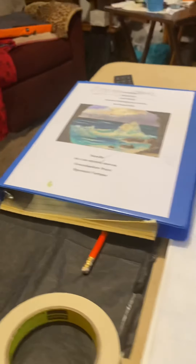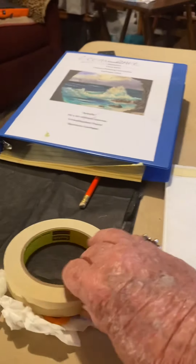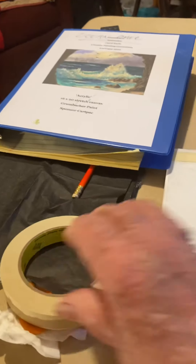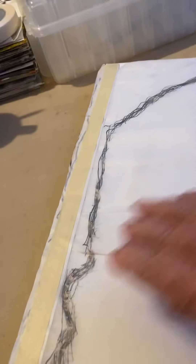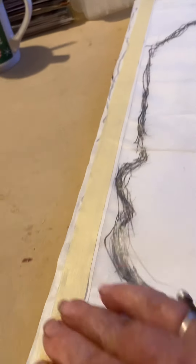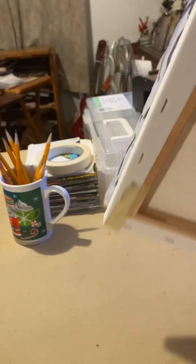I wanted to show you how I put my canvas on. You can see all these canvases that I have my patterns on — I should have about 30 students. So I have masking tape, and you tape across the whole top and around each side.